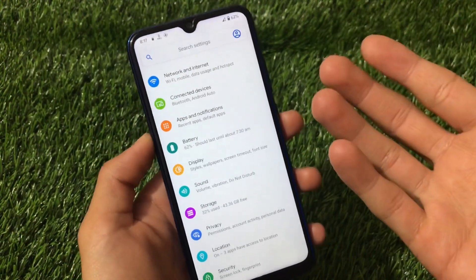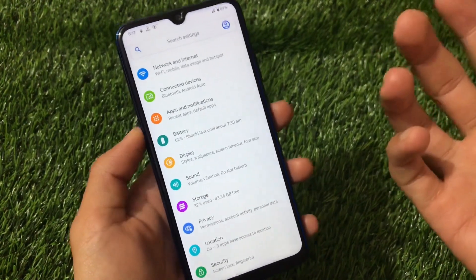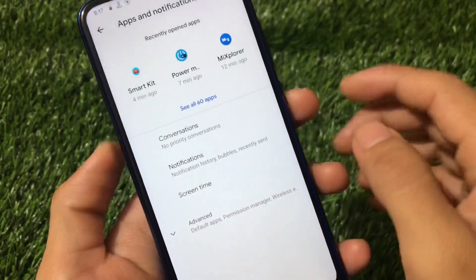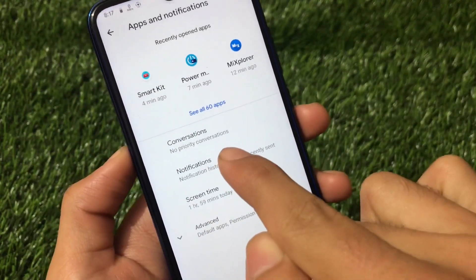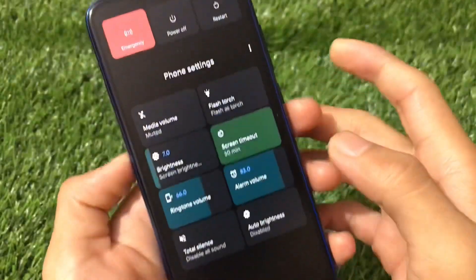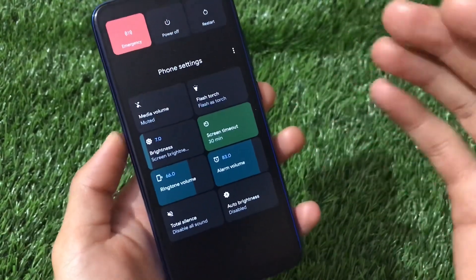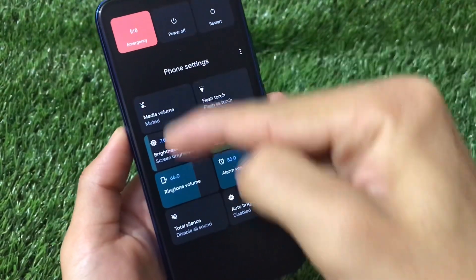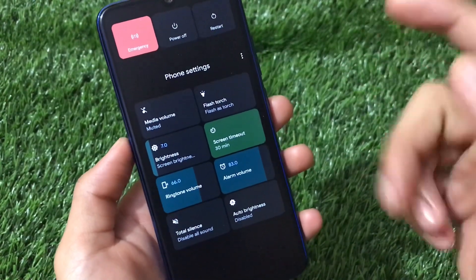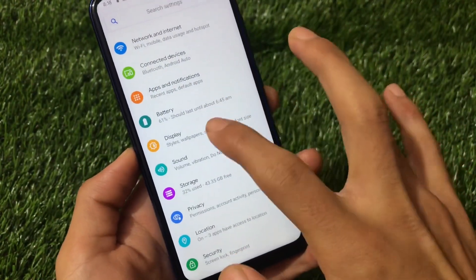You might get some minor issues because Android 11 is still in an early stage, so you can wait a bit longer for a more stable daily-use custom ROM. For apps and notifications, you also get the notification history option since this is Android version 11. If you go to your power menu, you have these additional settings — this is not by default. I have a video on how to get these kinds of things on your power menu, and it's working fine on Android version 11.